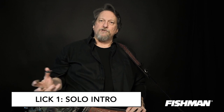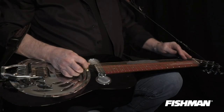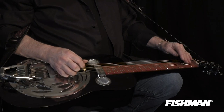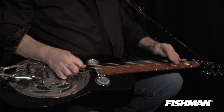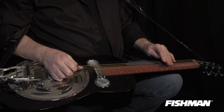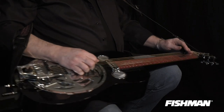The first one I'm gonna show you is sort of an intro to any solo that you might take. It's hitting the D string, the fourth string, open, then on the second fret, noting it on the second fret, flying over the third fret to the fourth fret, then to the fifth fret.